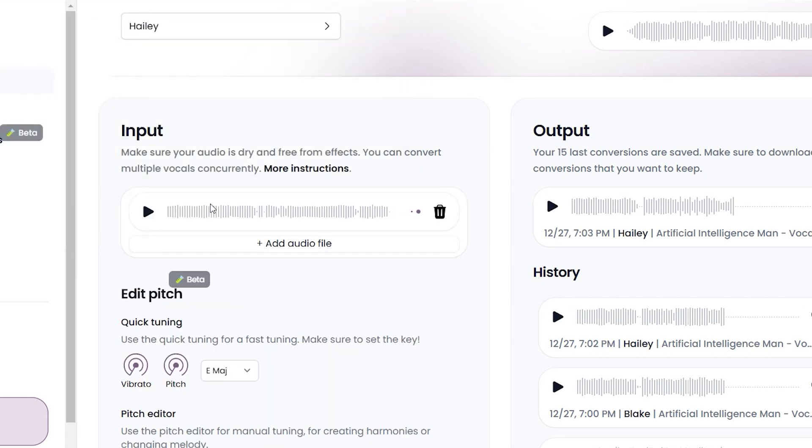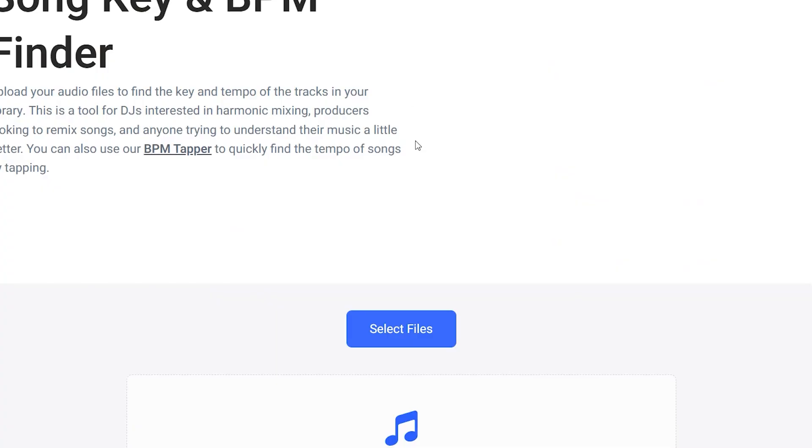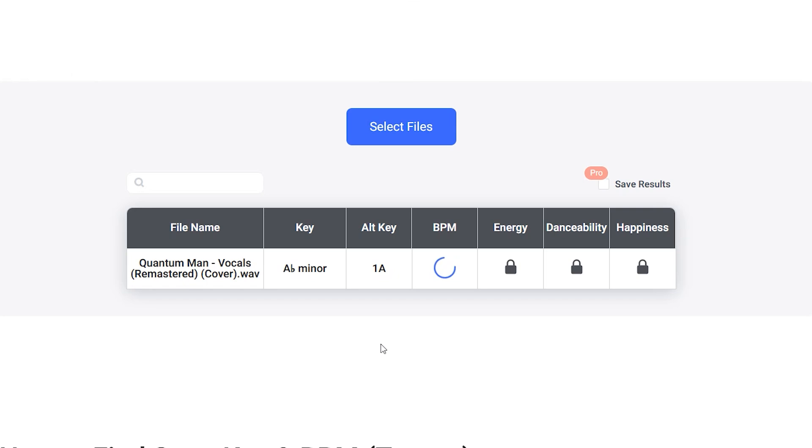Once done, you will need to know the key that your vocals are in, so go over to ToonBats.com/Analyzer and upload your vocals. This will tell you approximately what key your vocals are in, and yes, this will also be in the video description below.